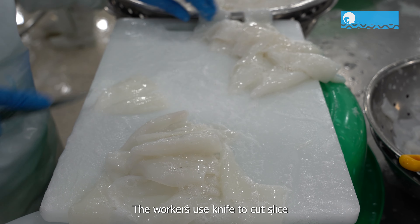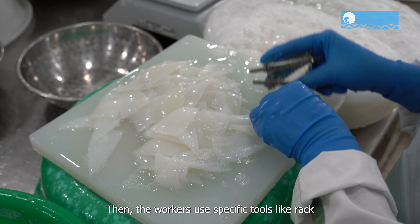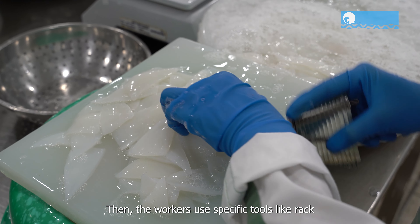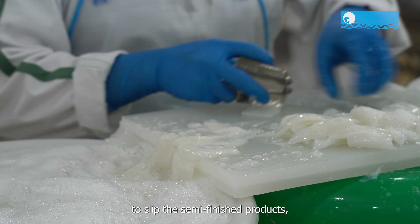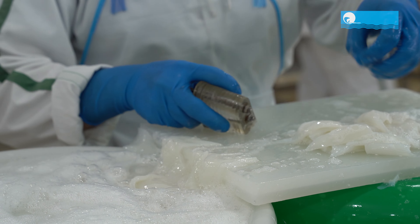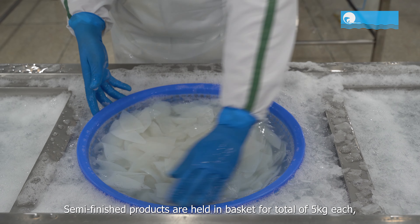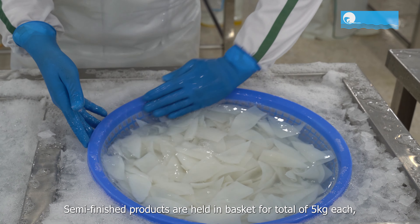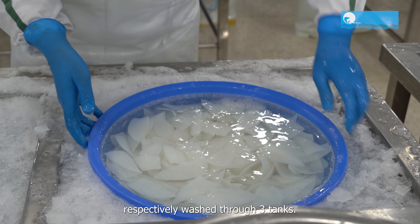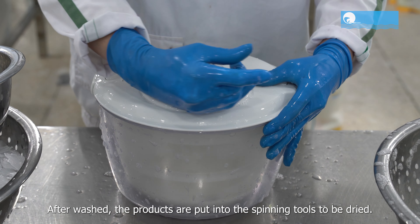Workers use a knife to cut slices with weight of each piece according to customer requirements. Then the workers use specific tools like a rack to slip the semi-finished products, creating a convenient way to use the product. Semi-finished products are held in baskets of five kilograms each, then washed through three tanks. After washing, the products are put into spinning tools to be dried.